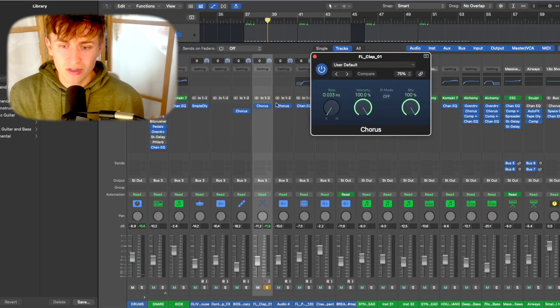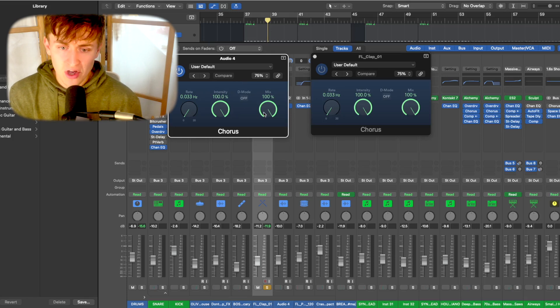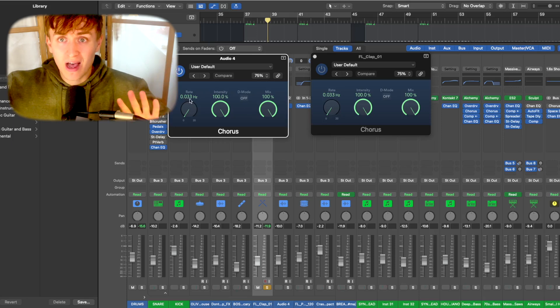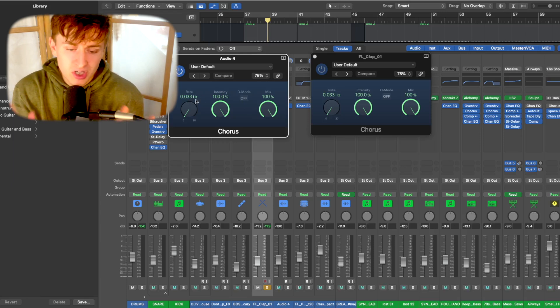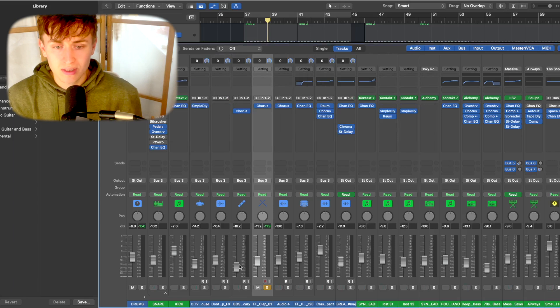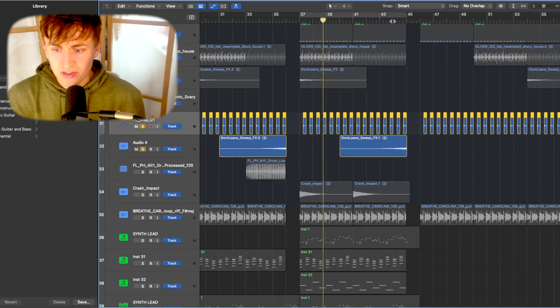For mixing the claps, I've added a Chorus effect as I've done for most of the percussion. With 100% mix, 100% intensity, and 0.033 Hz, it pushes the whole signal out to the side of the mix making it stereo. This is a great way to make something mono into stereo. As long as you keep it at 0.033 Hz, you won't have any modulation artifacts. In essence, this is basically the drums, and we also have a reverse version of the sweep.